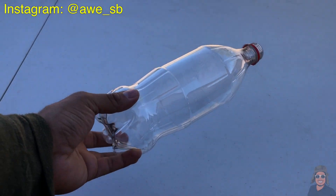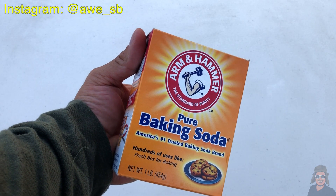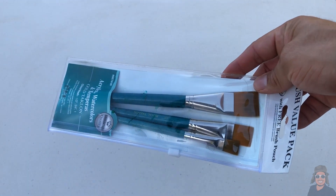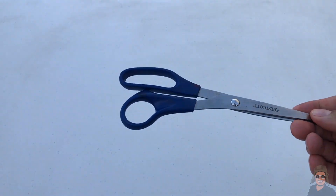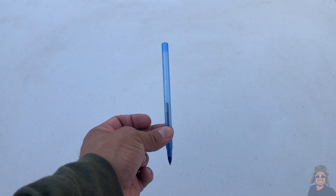Okay guys, these are the materials we need for this experiment: a bottle like this one, baking soda, some cardboard paper, vinegar, a bunch of newspaper, paint brushes, and a bunch of paint. We also need scissors and a pen.